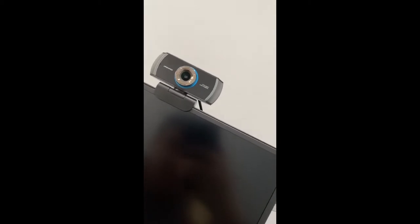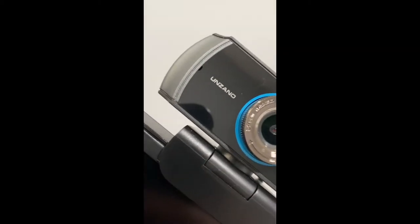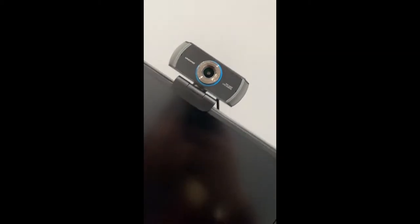This is my streaming cam — I believe it's called the Unzano 1080p. The only thing I don't like about it is that it's 30fps, so the motion quality isn't the greatest, but it gets the job done.